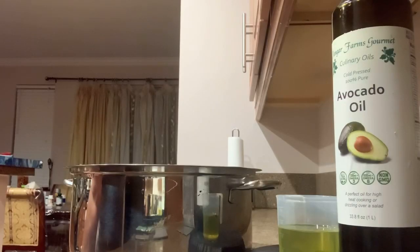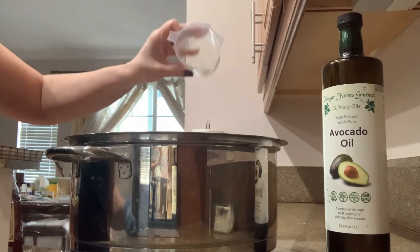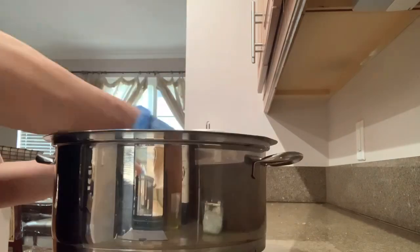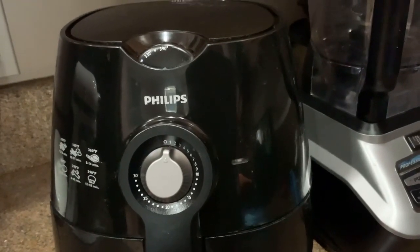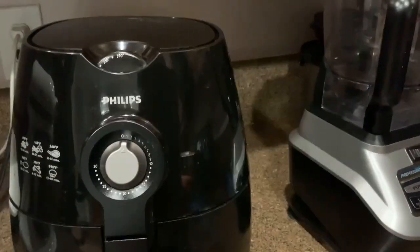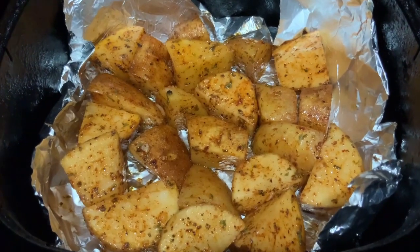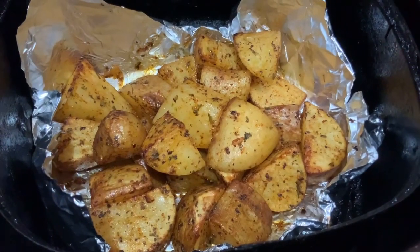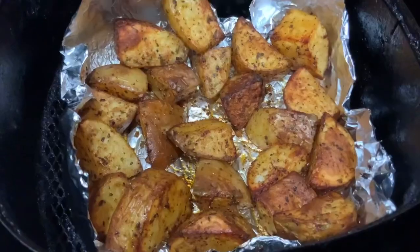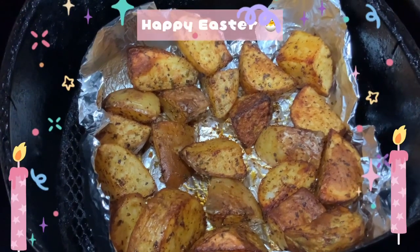Add 120 grams of oil to the potatoes — my family loves avocado oil. 120 грамм масла — моя семья любит масло авокадо. Mix well — хорошо перемешать. Cook at a temperature of 390°F — this is almost 200 degrees Celsius — for 10 minutes. Shake the potatoes well — хорошо встряхнуть картофель. Cook for another 10 minutes, shake again, and cook for another 10 minutes.